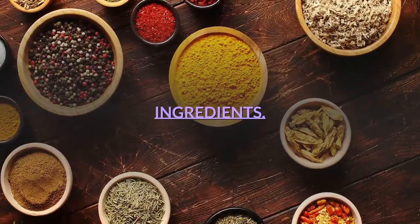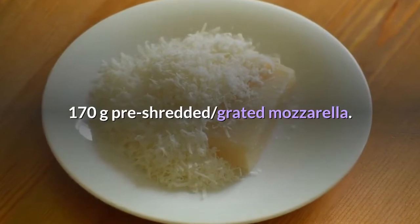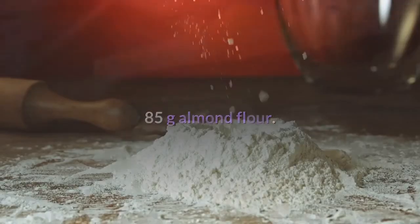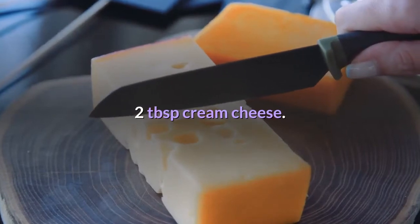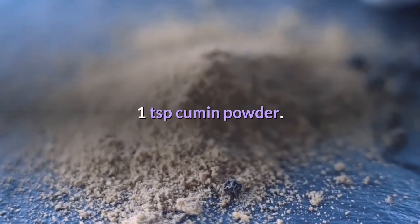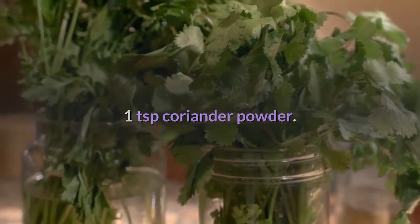Ingredients: 170 grams pre-shredded grated mozzarella, 85 grams almond flour, 2 tablespoons cream cheese, 1 egg, salt to taste, 1 teaspoon cumin powder, 1 teaspoon coriander powder, and chili powder.